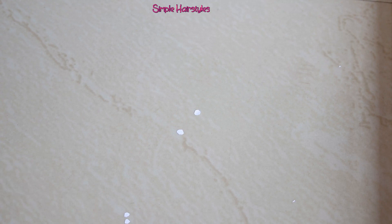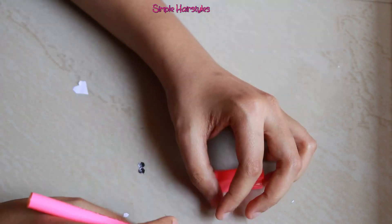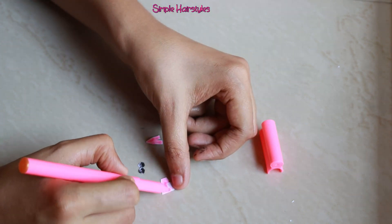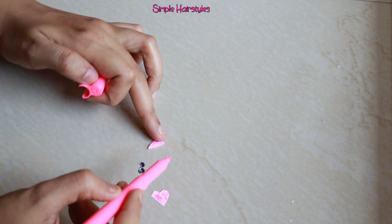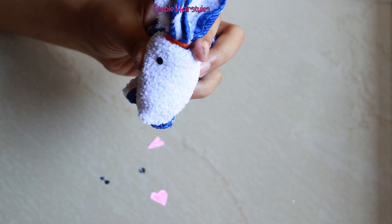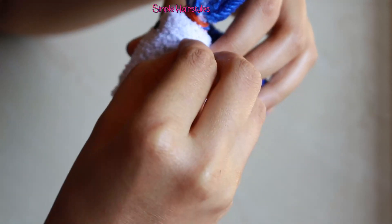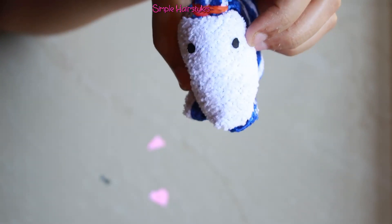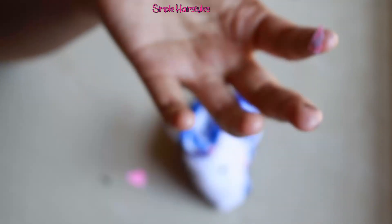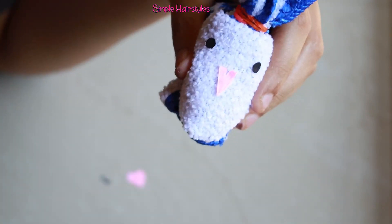I'm going to make a V shape. I'm going to make a color. I'm going to make a pink rose. Let's make a color. We are going to cut the face. Let's go to the top.